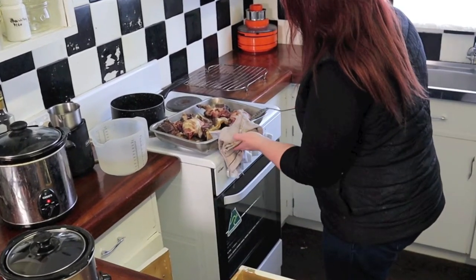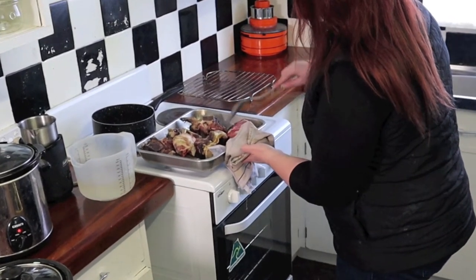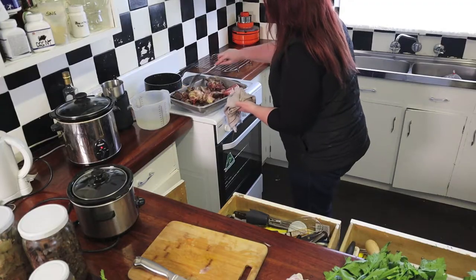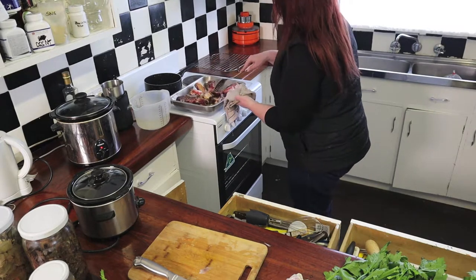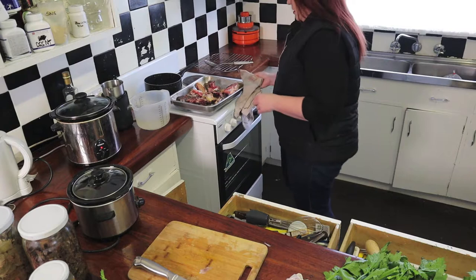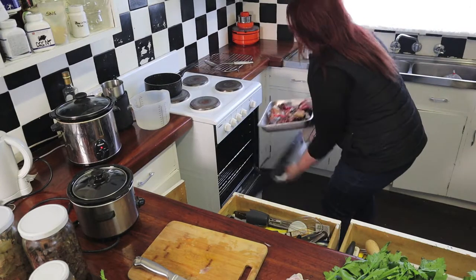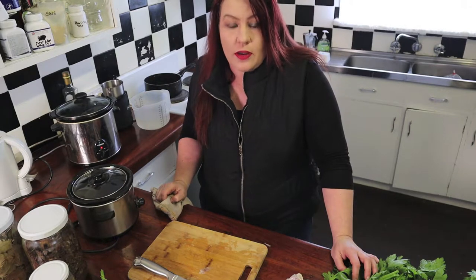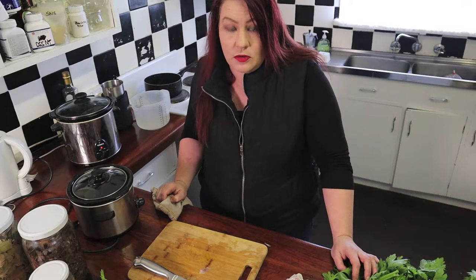We'll turn the bones over because they're not browned properly all over. You don't add any oil or anything. I've been a meat eater for a long time now but I've never made this before. I don't cut animals or look inside when I eat them. It took me ages to transition from being vegetarian to a meat eater. For almost a year I couldn't cook my own meat — I used to just go to a restaurant and have a steak once a week. I understand it takes time for people to change.